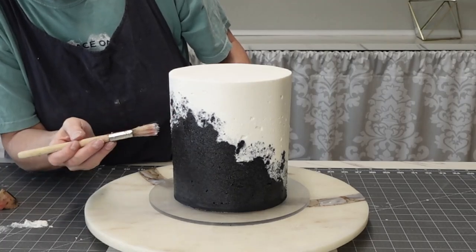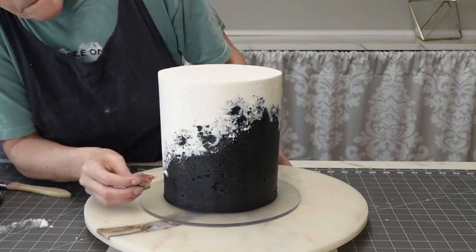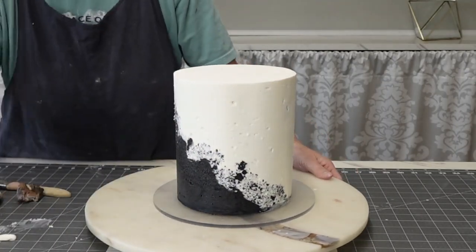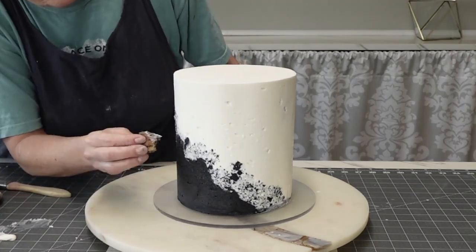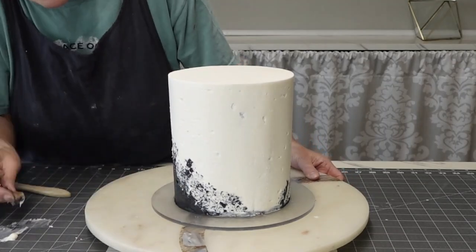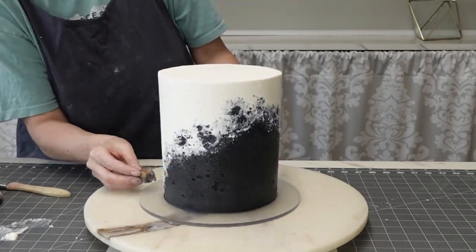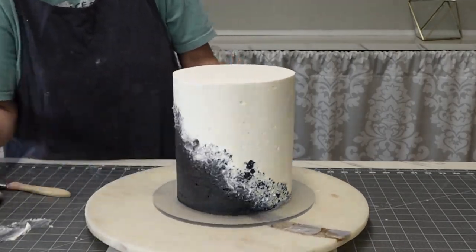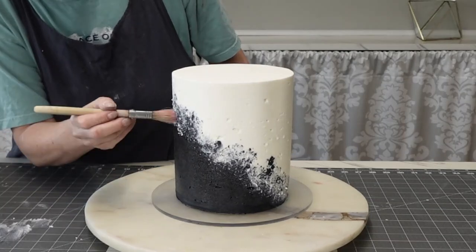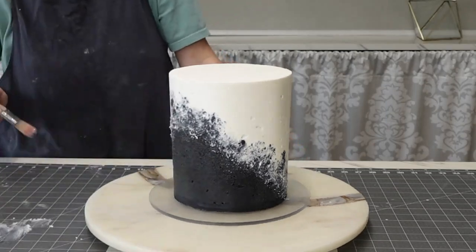Now I'm using the same stippling technique I used with the black, but now with white on top of the black, so you get more of a blended color gradation. I didn't mind some of the lines but I wanted to make it look like the two colors were naturally layered on top of each other. I'm going between the pastry brush and the sponge. With the white you're going to have to wipe your brush quite a bit because the black color will keep getting picked up on it.